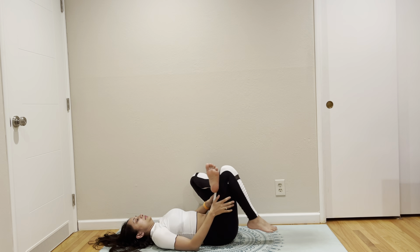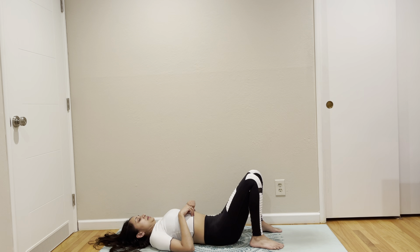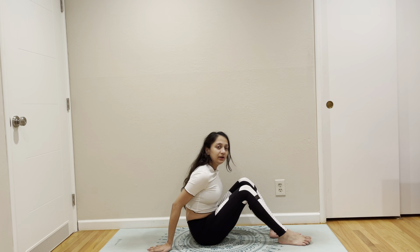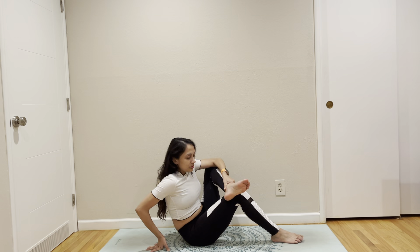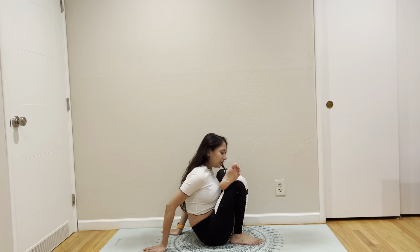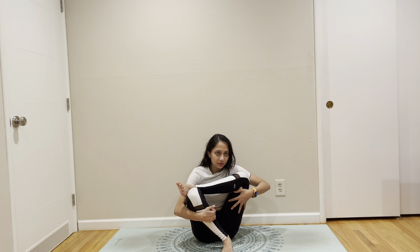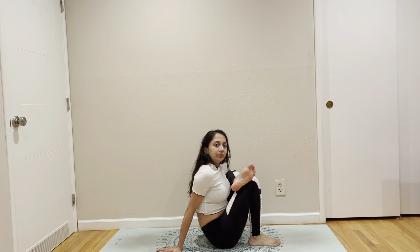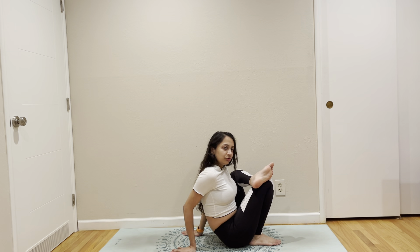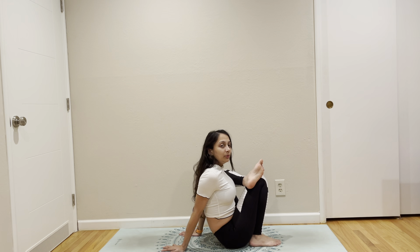Excellent. Alright. We are going to try Firefly. If you don't want to try, I will give you an option. We are going to hold figure four in seated. This is working on our upper thigh, back of our upper thigh, contributing hip opening — and you can just stay here. If you want to try Firefly with me, I will also show you how to. You can just stop here, chest open, relax and enjoy that hip opening.